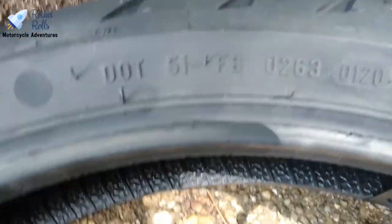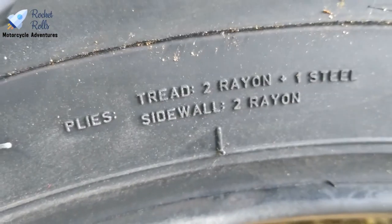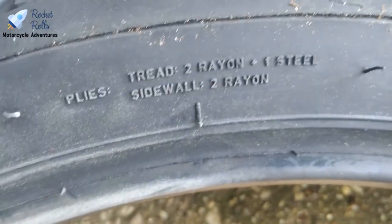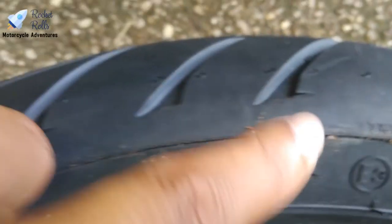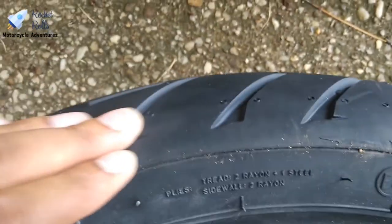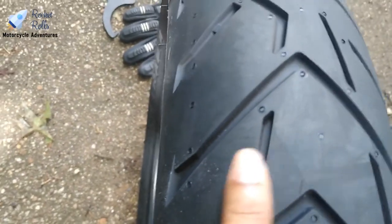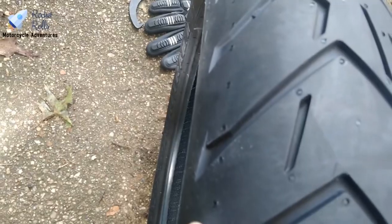It is a DOT tire. The construction is two rayon plus one steel sidewall, two rayon on the plies, so this is a multi-ply tire. The outer parts of the tire are actually a softer rubber than the center part — it's designed to give you longer wear in the center, and out on the outer sides the softer rubber gives you better grip when you're riding in the corners.